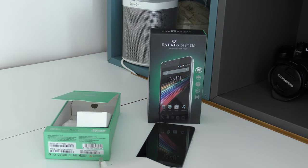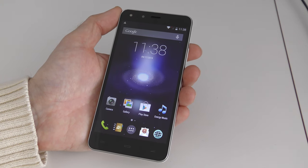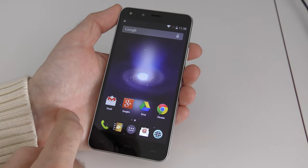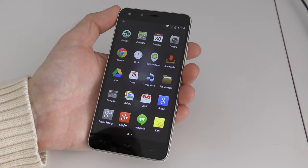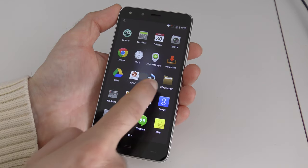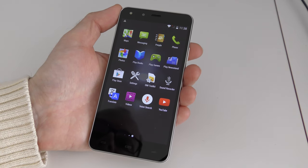Now let's get this up and running and take a closer look. Here it is — the Energy Phone Pro HD up and running, and the setup procedure was very straightforward. It's pretty straightforward with all Android devices nowadays. The octa-core processor in here means it is very responsive. Opening up the app tray you can see some pre-installed apps, and pretty much all Google apps are pre-installed from first startup. It's a Google Play Store supported device so you can download pretty much any application you want.